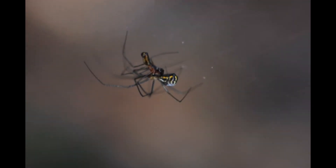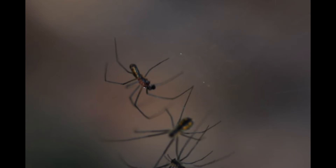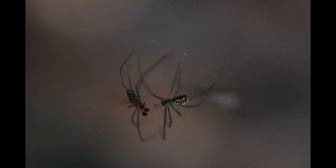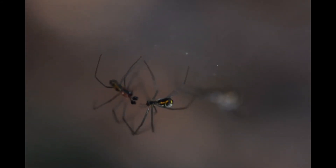Watch out — this party's about to get crashed. There's a jealous female coming in. She chases off the first female, who has a larger abdomen, so it's easy to tell who she is. And it looks like she is not really so interested in mating as she is in possibly having a meal. The girlfriend is staying off in the background there. Here she comes — with the party crashers back.